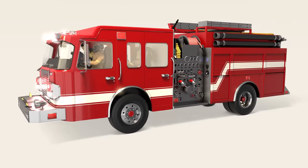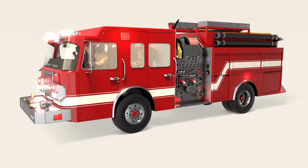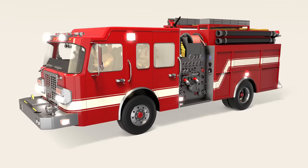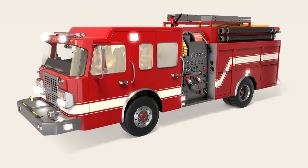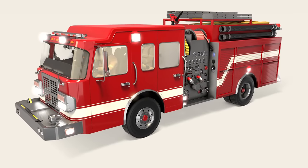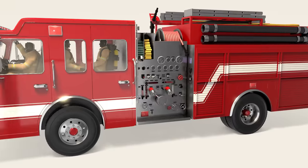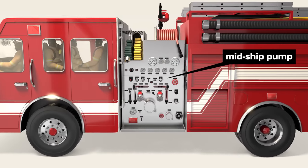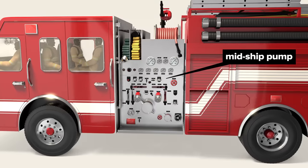First, let's have a look around the exterior. Warning lights, designed to alert drivers for safe fire truck passage, can be changed to steady beams for proper scene illumination when arriving at a destination. The pump on this truck is located mid-ship, though front or rear mount pumps are also possible.